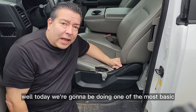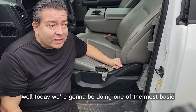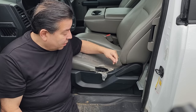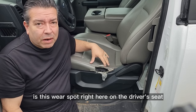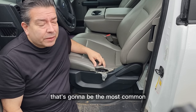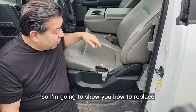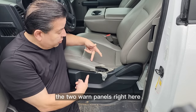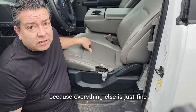Today we're going to be doing one of the most basic and most common seat repairs you're probably ever going to see — this wear spot right here on the driver's seat. People getting in and out all the time, that's going to be the most common. I'm going to show you how to replace the two worn seat panels right here, because everything else is just fine.